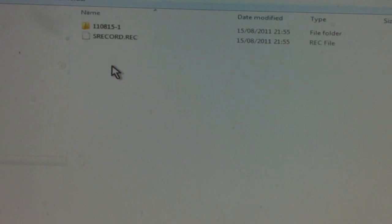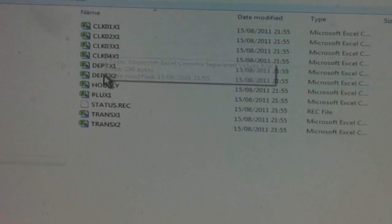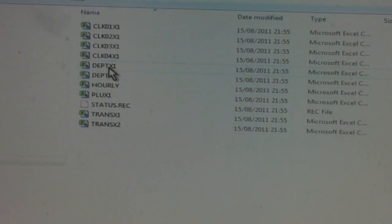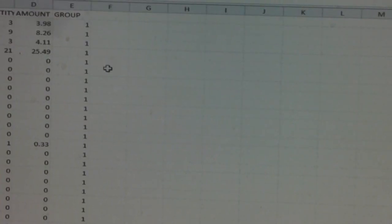Click on the sales folder and here you can see the data that was created earlier. Double-click on this and choose the type of report you want — in this case, it will be a department report. Double-click on the department and this will open up into Excel.